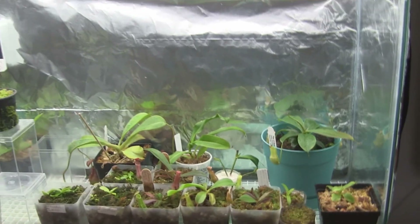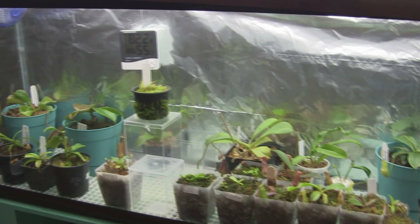Okay, I'm gonna stop here. That's about it for the carnivorous plant update.